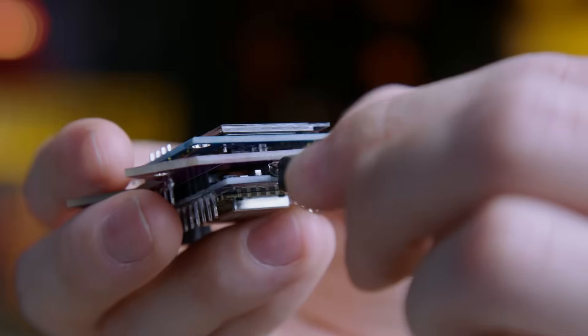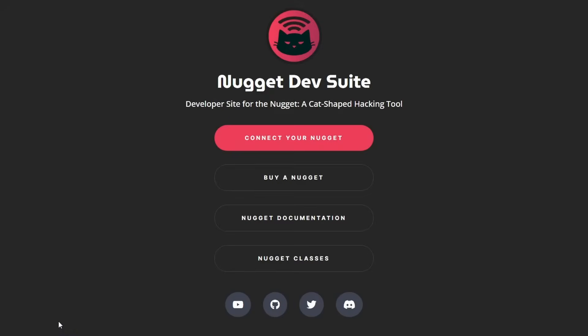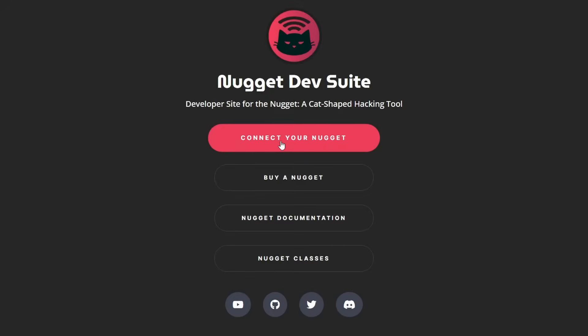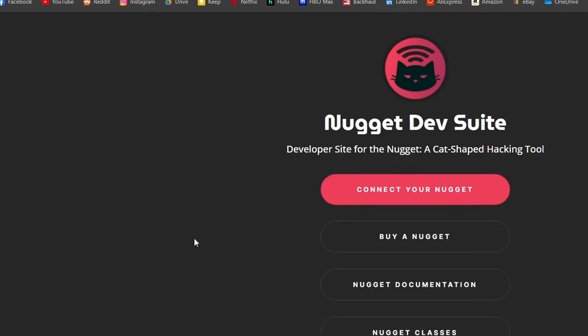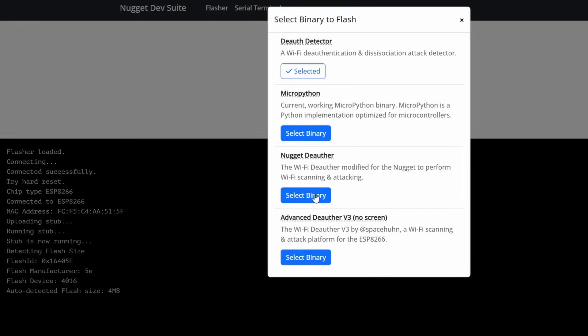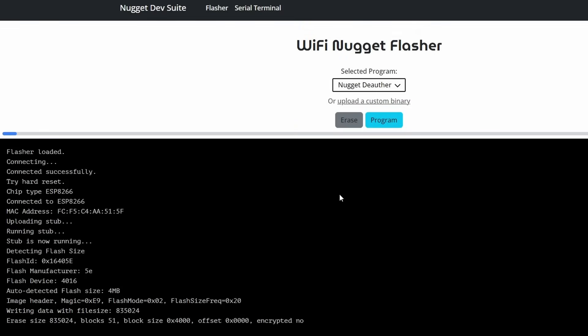With your Nugget plugged in and connected to your computer, all you need is a Chrome-based web browser to get started, so don't worry about having to download any additional software. Once inside your web browser, simply navigate to nugget.dev and then click "Connect your Nugget." The website will automatically detect which Nugget you've connected and you'll see a list of all supported projects for your device, plus the option to erase it. From here, you can either choose from a variety of pre-made projects or upload your own custom binary, all from the Nugget dev suite.